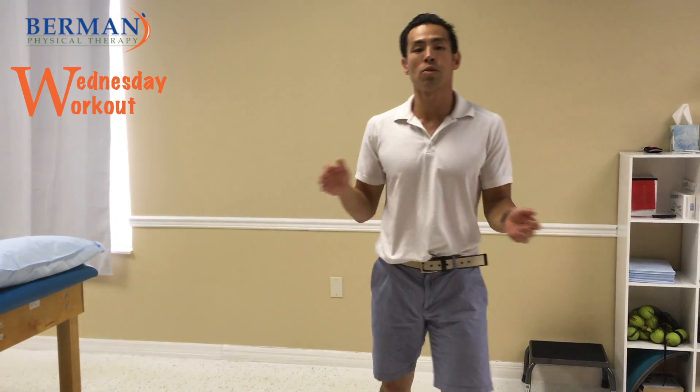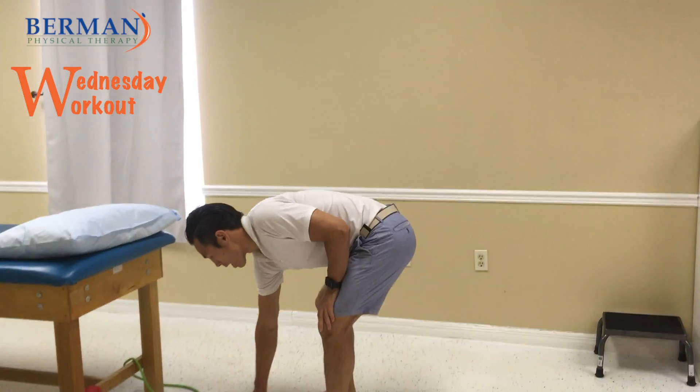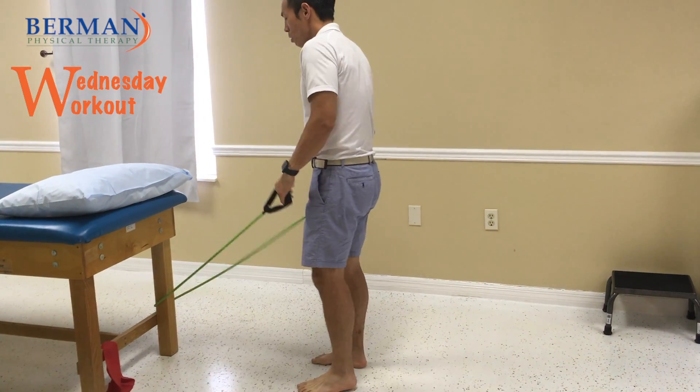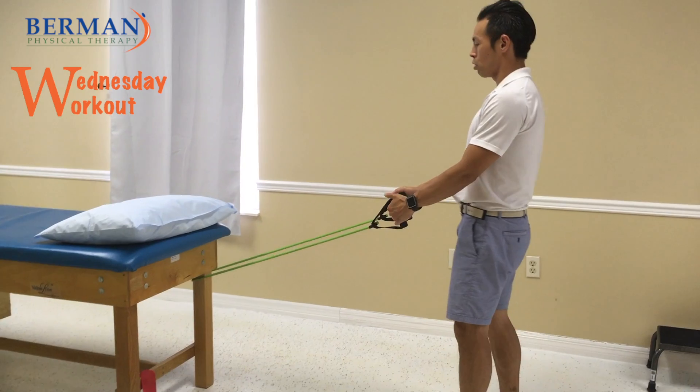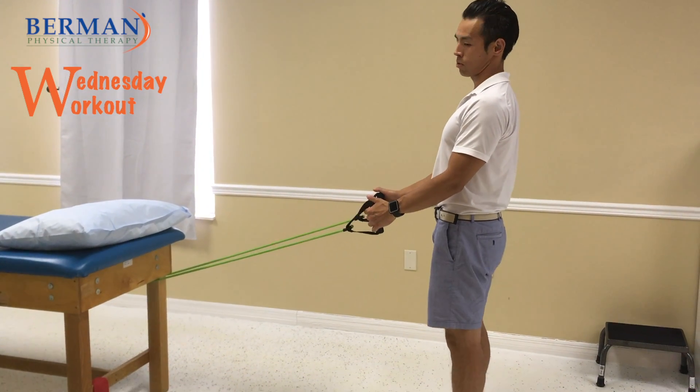Today's tip of the day is the row. So what we're going to do is grab our band here. The first thing you want to do when you do the row, even before you start to bend your elbows, is to get your shoulder blades in the right place.